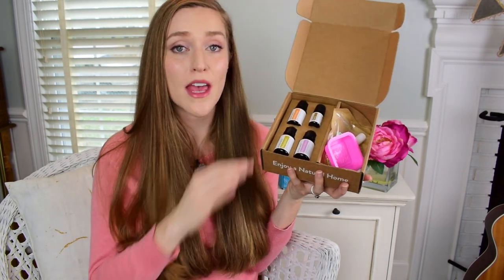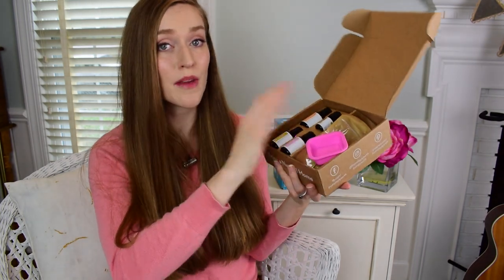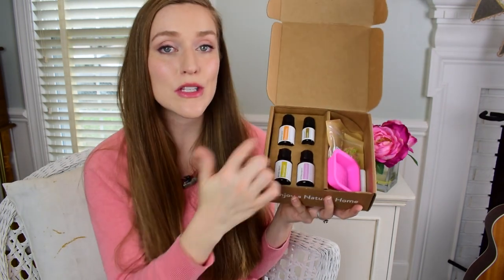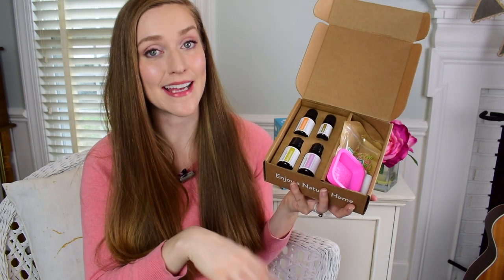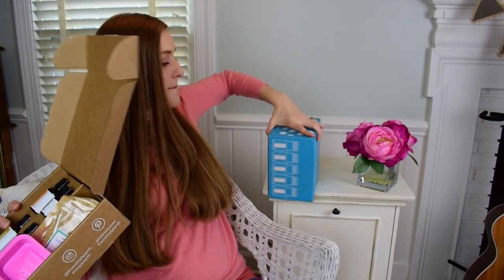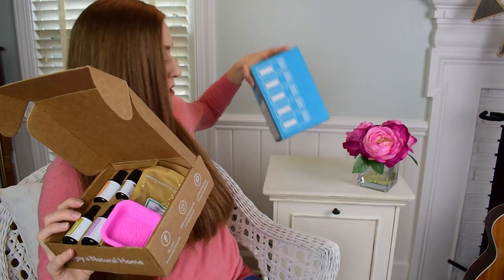You get four essential oils to build your collection, plus six recipe cards of different projects you can do with your oils, and all kinds of extras — pretty much everything you need to do your recipes. The oils alone cost well over what they sell this box for, which is $39 a month. You also get a big bonus box with a lot of extra goodies, and I'll come back to show you what's in it.